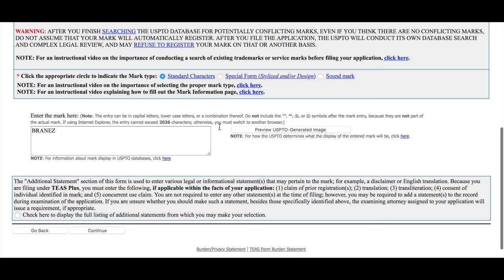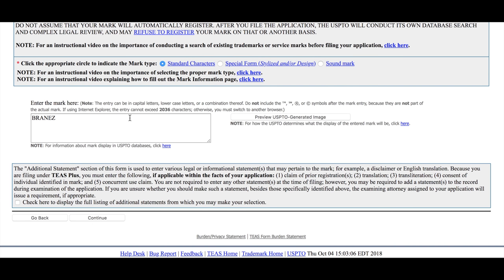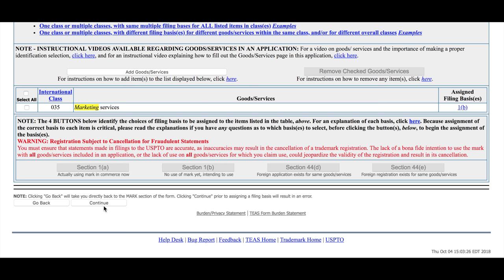Now we have the mark. My favorite example mark is Brains — it's a music promotion company, and we put the mark right in there. If you have a design, that box will be checked and there'll be a file uploaded. This one has the class already added: class 35, marketing services. We've assigned a filing basis of 1B — that's intent to use, meaning we haven't used the mark yet. If you've already used the mark, that would read 1A.